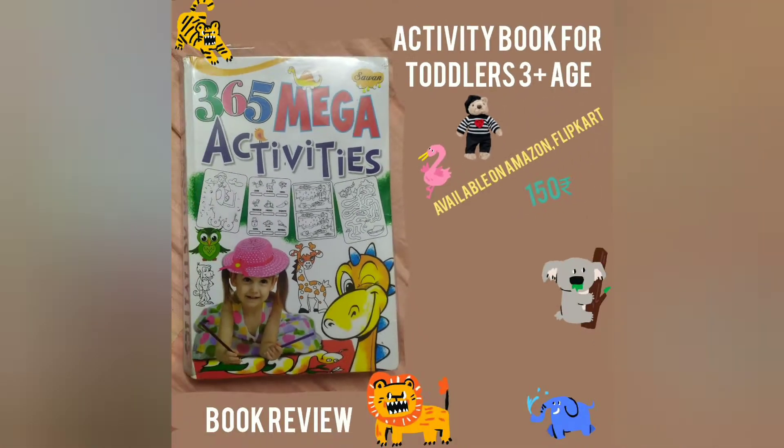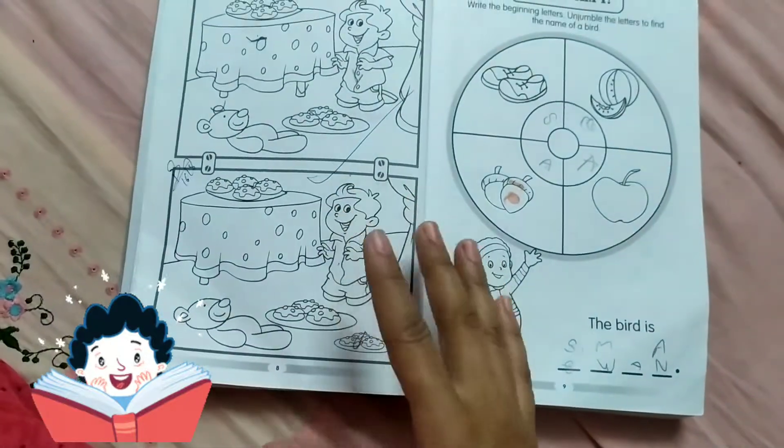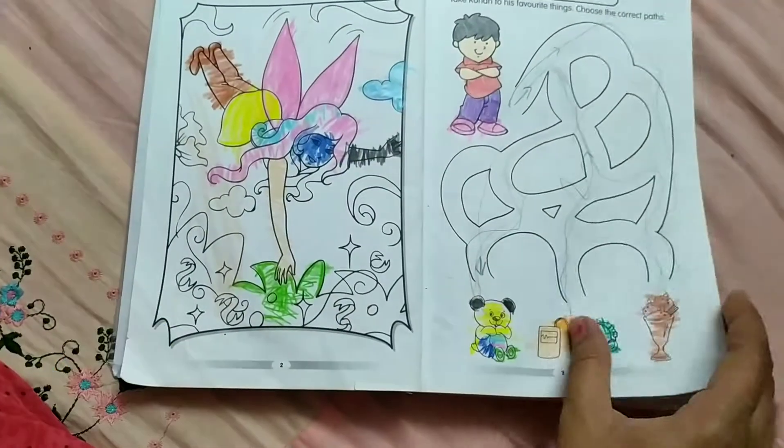Pranam. This is a short and brief review of this book. It's a very good book, suitable for 3 or 4 plus toddlers.